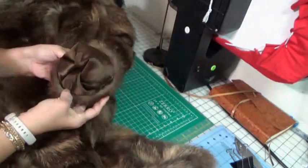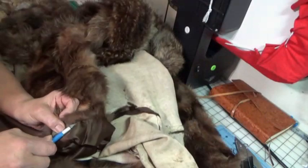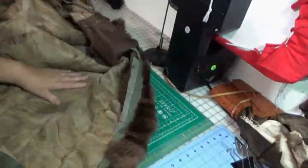The fur of this coat was in wonderful shape. It was soft and supple, and so easy to work with. It was a pleasure to work on this particular coat.